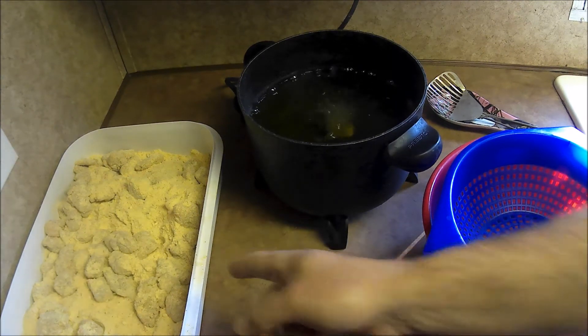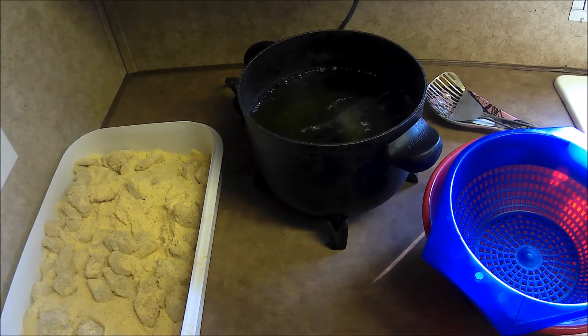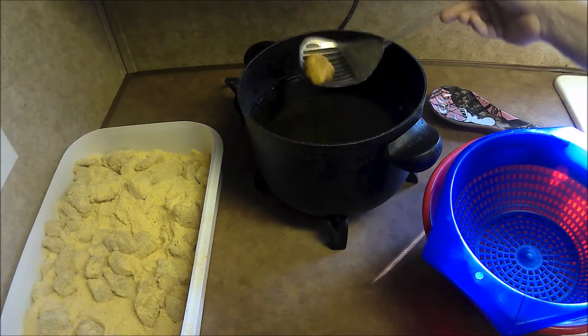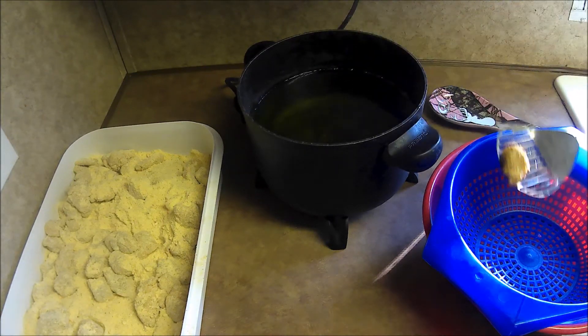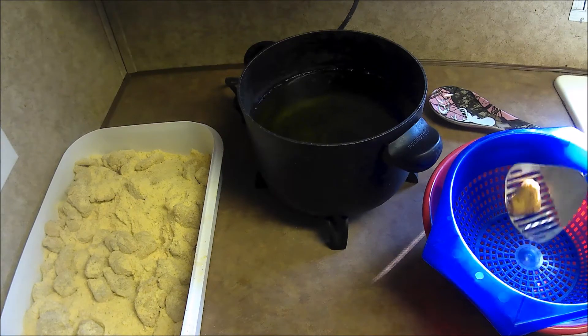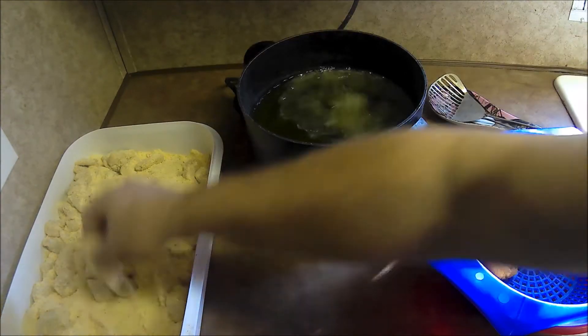It doesn't take long at all, especially when you cube it up like this. Now if you're going to fry big fillets — the whole fillet of a fish — it's going to take a little longer. That's one reason I changed to cubing it. Kind of bite-size popper cubes. They cook faster, they cook more thoroughly. Just a little more prepping time. This piece is done — came to the top and started dancing around. I like to sit it over here in a strainer so the excess oil will run off into the bowl. Let's go ahead and get several of them going.